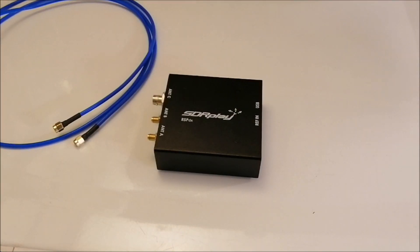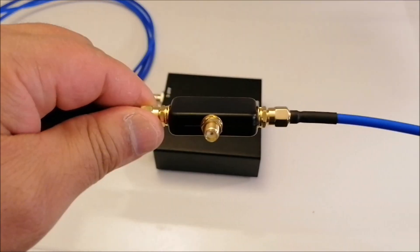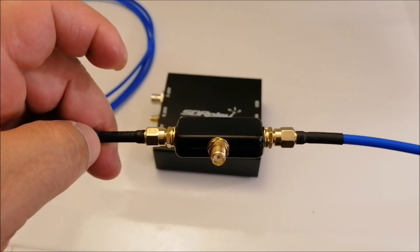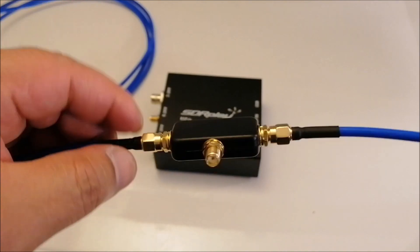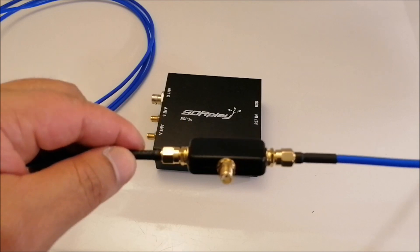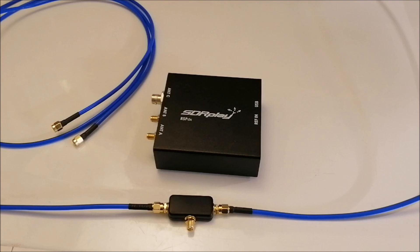Hey, what's up YouTube. I'm back with another radio video and today I'm going to talk about my recent purchase of the U-loop HF passive loop antenna. Here it is — I paid a total of $34.95 on eBay and it took about two weeks to arrive, back in August.